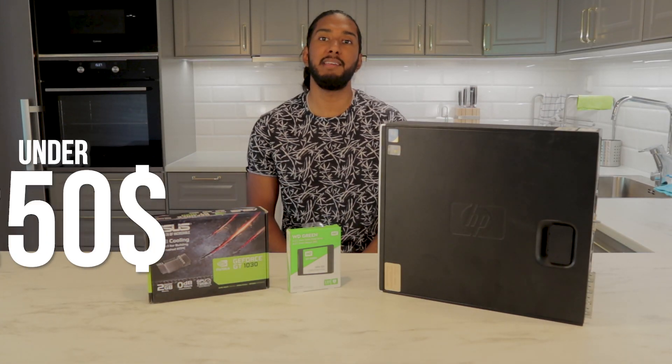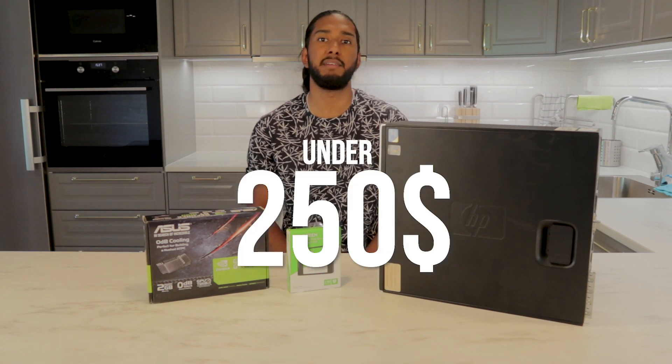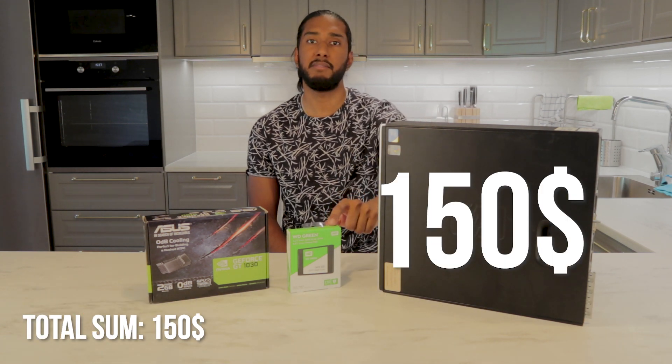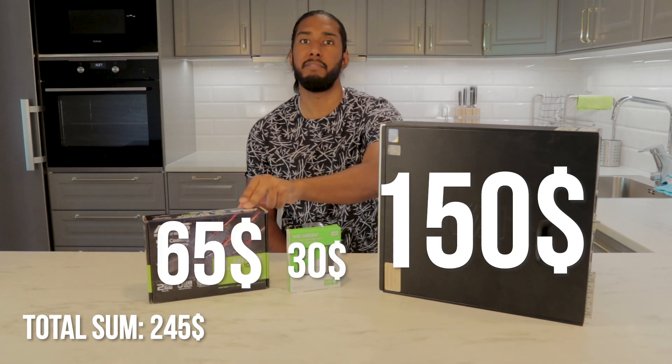We promised you this amazing setup for under $250 — this 4K HDR Ready build. The computer from HP: $150. The SSD from Western Digital: $50. The graphics card from Nvidia: $50.